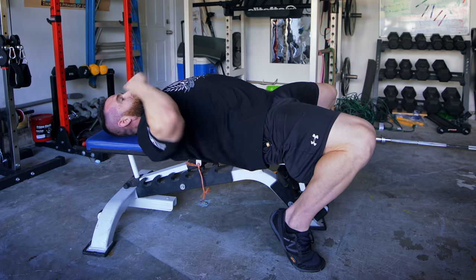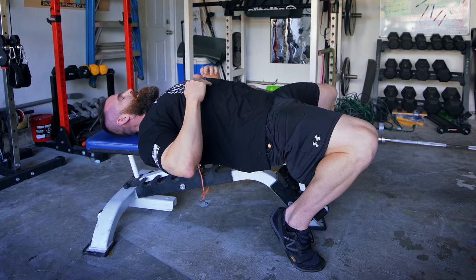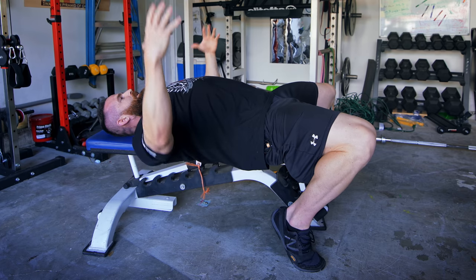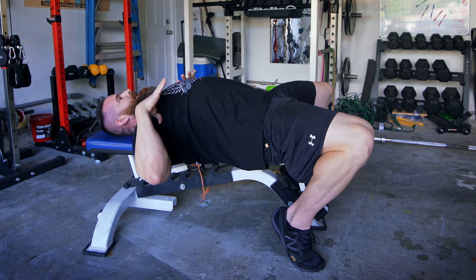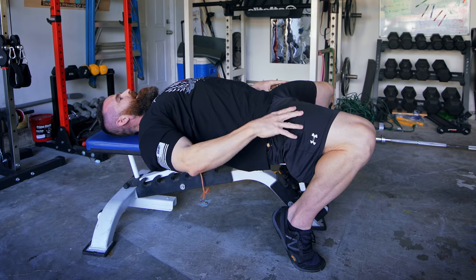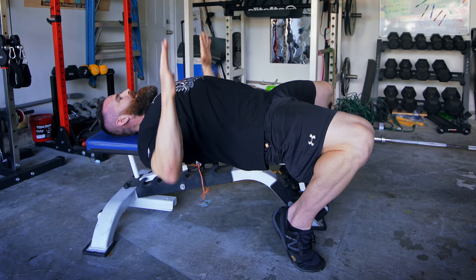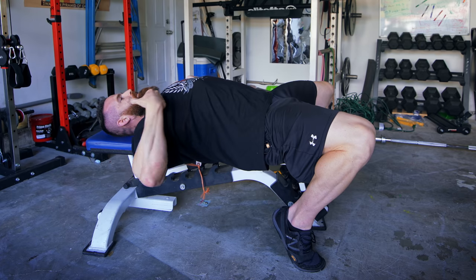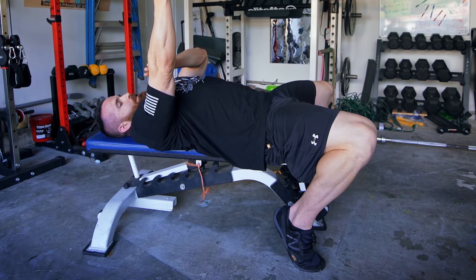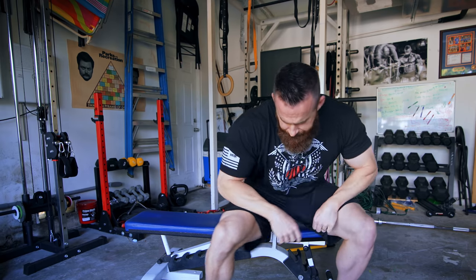Most people benefit from a little arch. For pec development, the flat bench works best when turned into a slight decline. That arch gets your pec line better aligned with your upper arm. Lock the feet in, drive forward, quads tight, hips pressed into the pad, little arch in the lower back, upper back pressed into the pad. Once set, your goal is keeping rigidity everywhere — nothing moves from the lower body down.